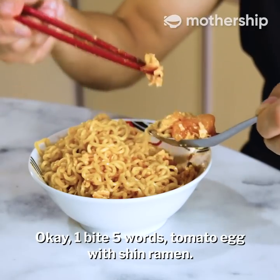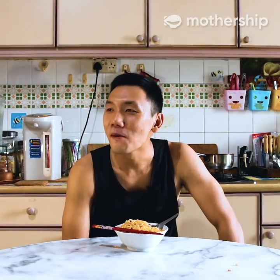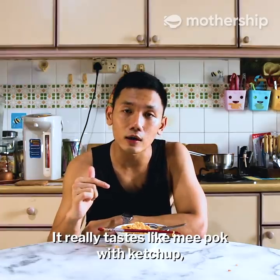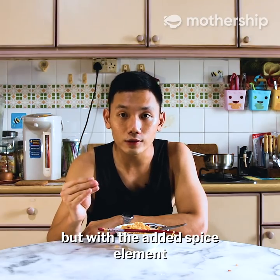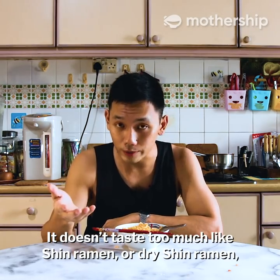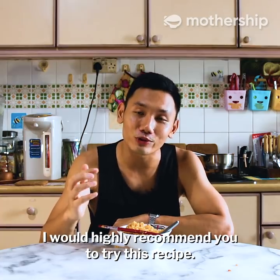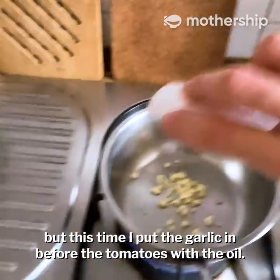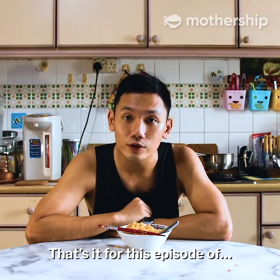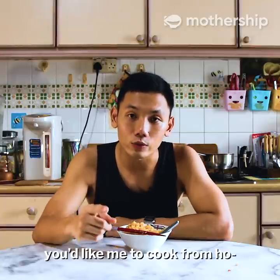One bite five words: tomato egg with Shin ramen. It's like the best of both worlds — ketchup, mee pok, Korean style. I would highly recommend you to try this recipe. It was so nice that I made the dish a few days later, and this time I put the garlic in before the tomatoes with the oil — I thought it made the dish a bit more fragrant. Either way is fine. That's it for this episode of One Bite Five Words. Let me know if there are any other dishes you'd like me to cook from home.